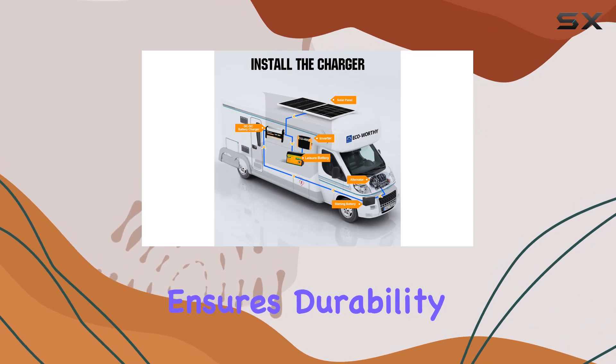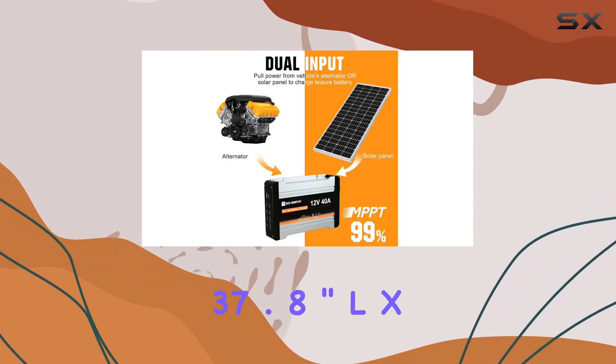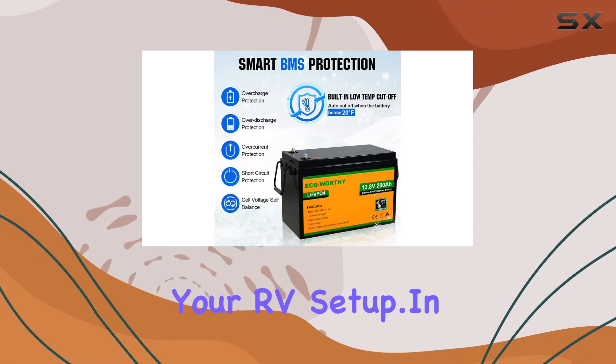The metal construction ensures durability, and the product dimensions of 37.8 inches L x 26.4 inches W x 1.4 inches H make it compact for your RV setup.